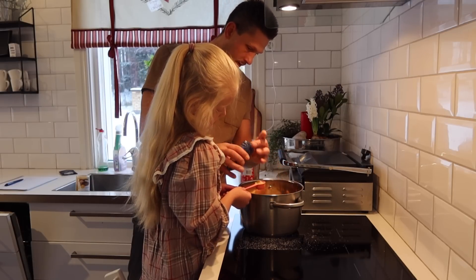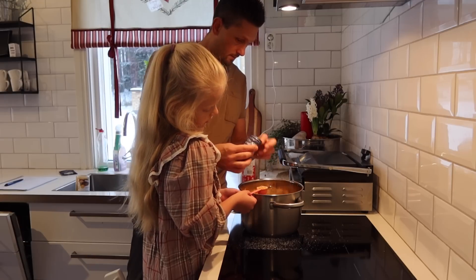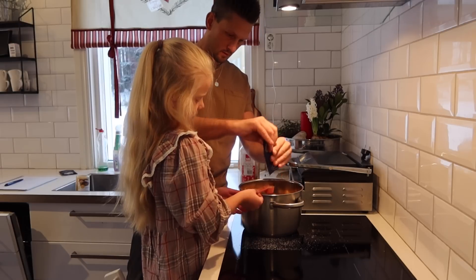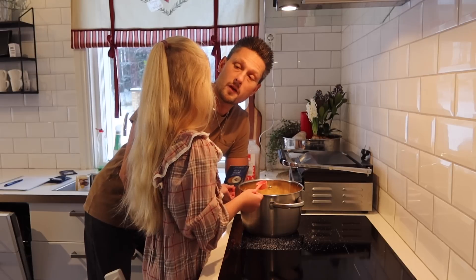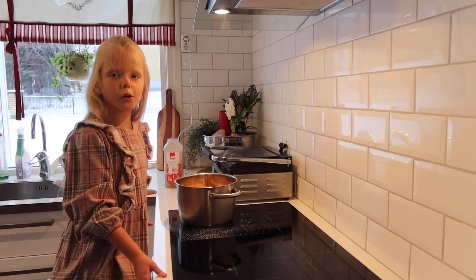I'm going to add the other spices — one, two, three, four, five. Now I'm going to cook this up.